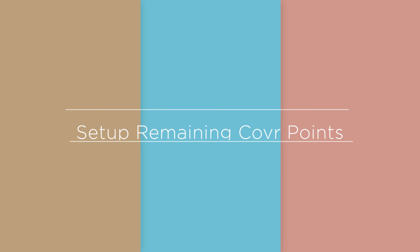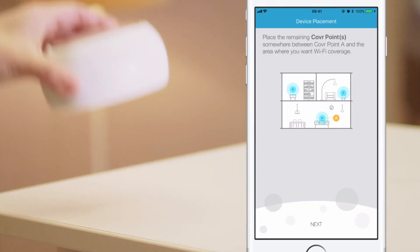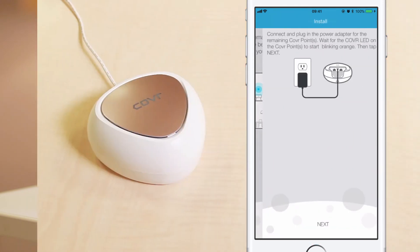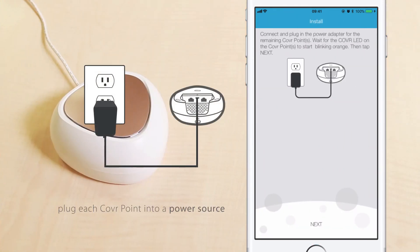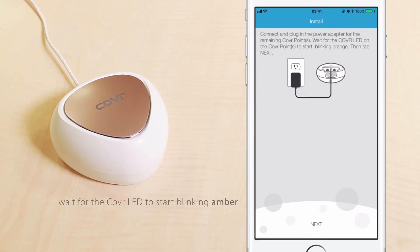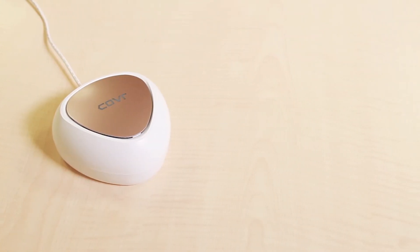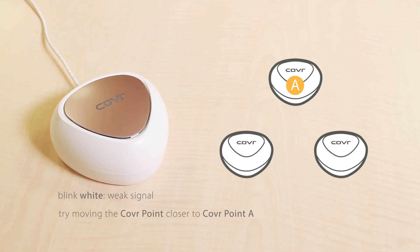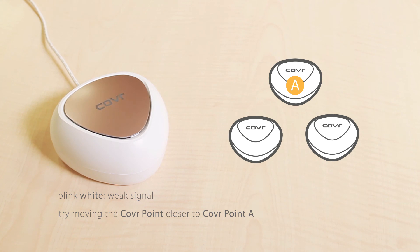Set up remaining cover points. Now, get your remaining cover points and place them where you think you'll need Wi-Fi the most. Tap Next. Plug each cover point into a power source. Wait for the cover LED to start blinking amber, then tap Next in the D-Link Wi-Fi app. If the cover LED starts to blink white, it means you have a weak signal. To improve the signal, try moving the cover point closer to cover point A.